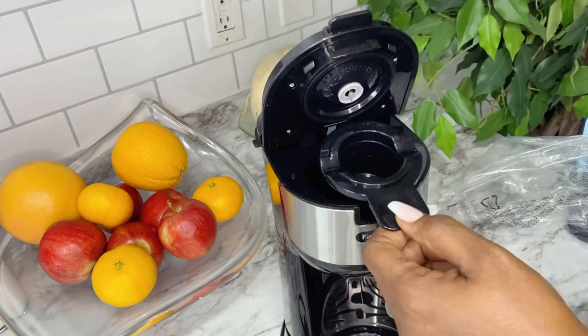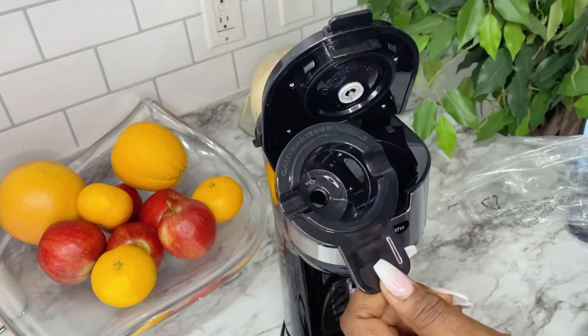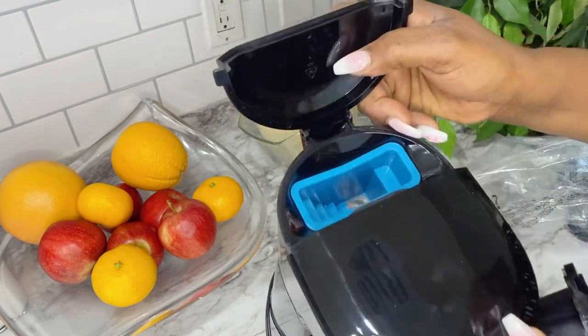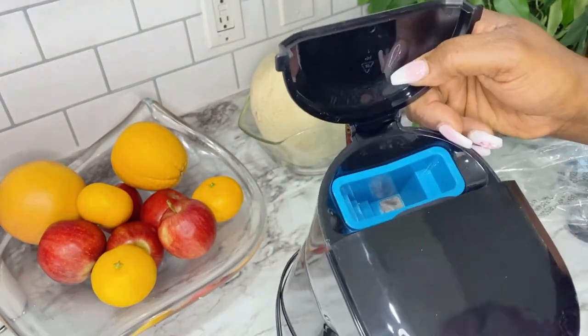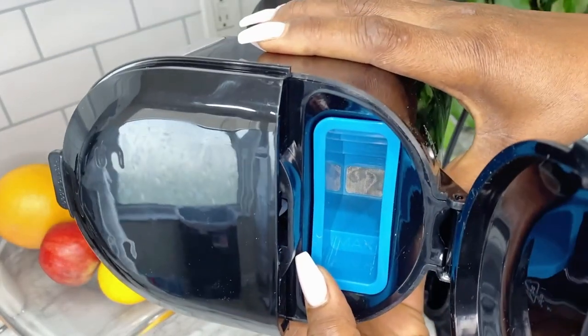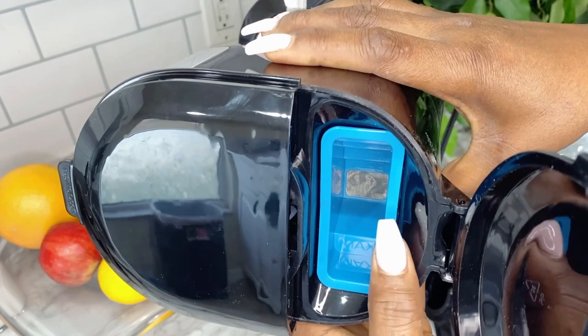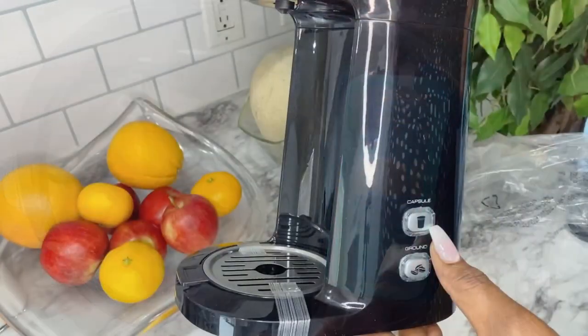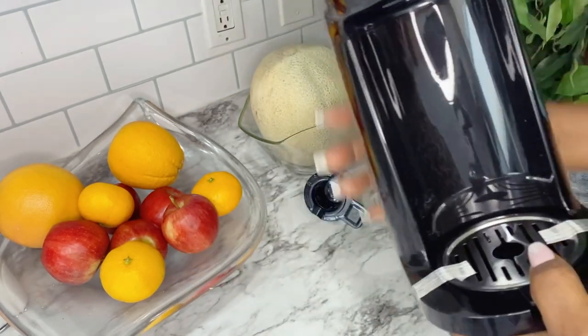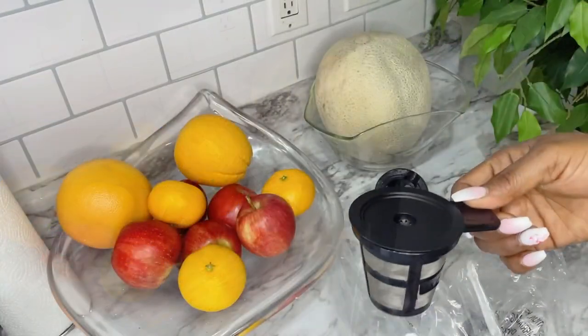And that's the slot for the K-Cup. Guys, I'm a coffee lover — I drink coffee every single day. There's something about this coffee maker that makes it unique. I own a lot of coffee makers, but that's the first time I've seen this filter for the water. It's very nice to have. And that's the button for the ground coffee and the K-Cup. It's super easy and the machine is well built.